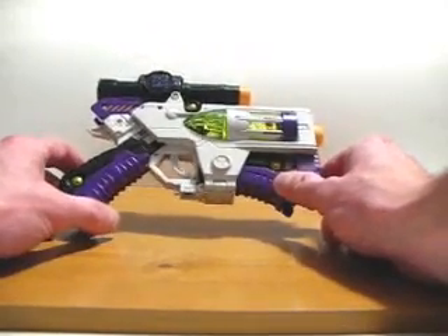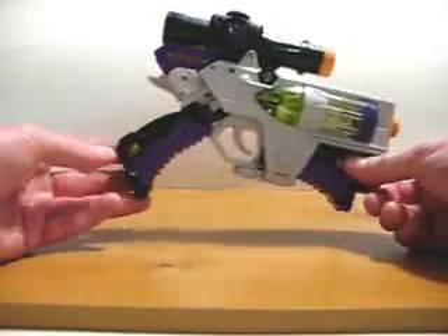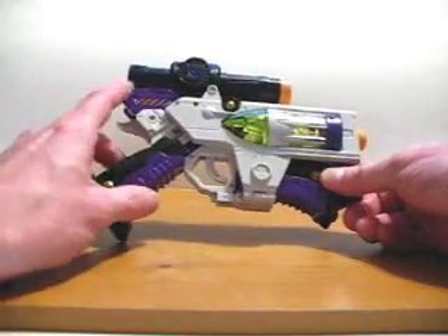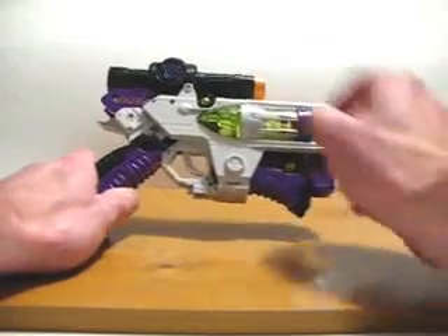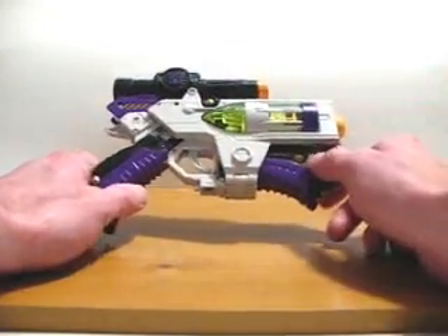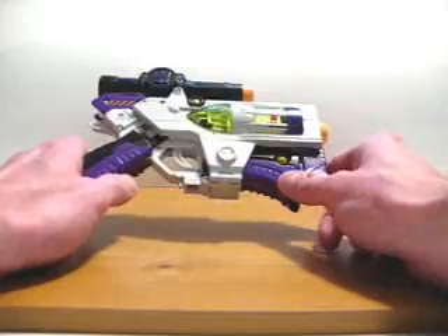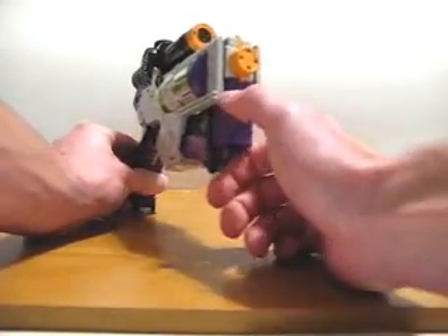For a little bit of added detail, Hasbro threw in some gold paint applications. If we look here on the handle, we can see some gold. If we look underneath the scope on the back of the gun, there's also some more gold paint applications there. Just above the chamber there's some more gold paint applications, and looking underneath the chamber we also have some more gold applications there, as well as on the front painted in these grooves.